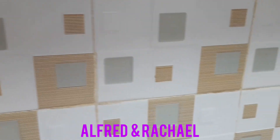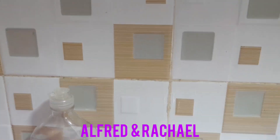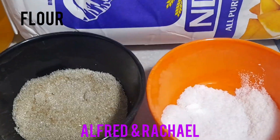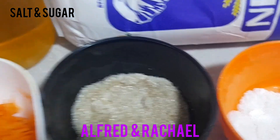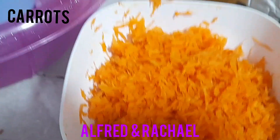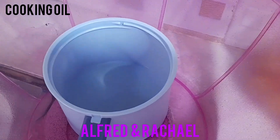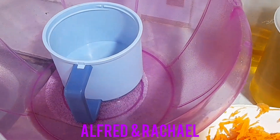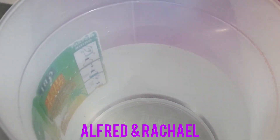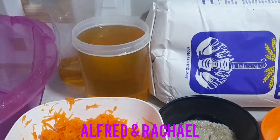Hey guys, welcome back to our YouTube channel. It's your girl Rachel, and as you can see I'm in my kitchen area. I want to prepare carrot chapatis. Here is my flour, here is my salt to taste, here is my sugar, here are my carrots — I've already done the grating part. Here is my cooking oil, my measuring cup, a small bowl, and my rolling pin.